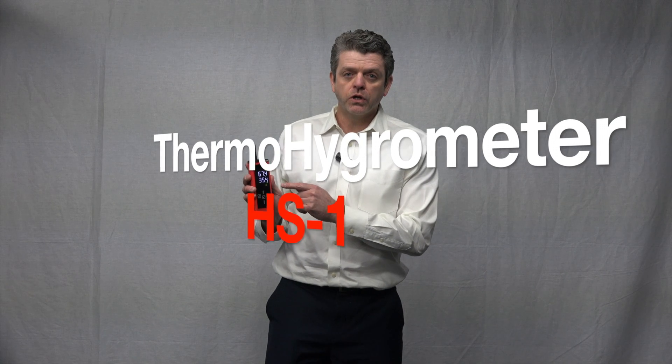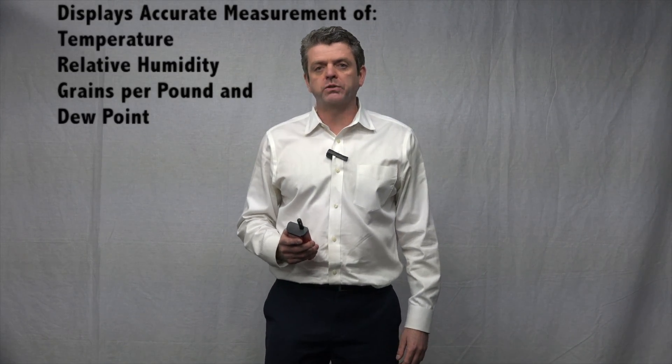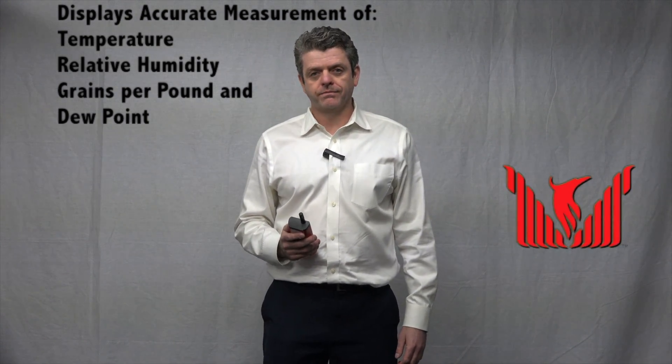This unit has a nice large two-line color display and it gives accurate measurements of temperature, relative humidity, grains per pound, and dew point. On top of the current conditions, it will also display a saved value as well as the minimum, maximum, and average value while the unit's been on.